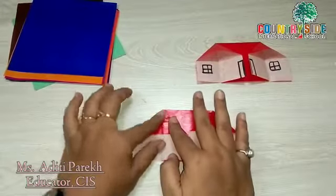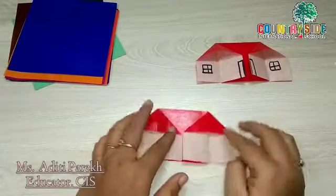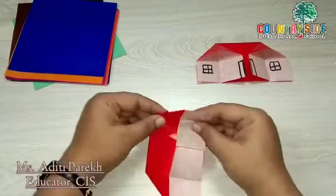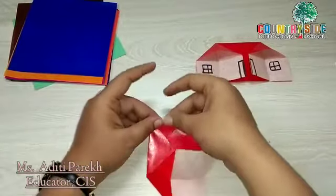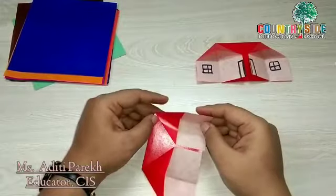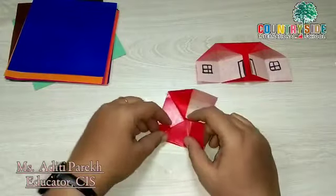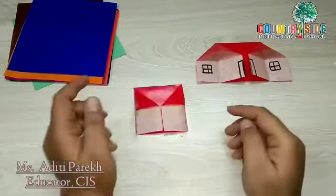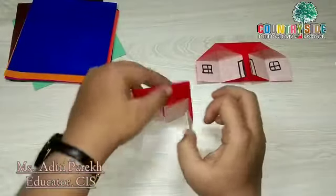The house shape is ready. Now to make a chair out of this house, fold this side inside and do the same with the other side. Now it can stand like this, but where is the seat?